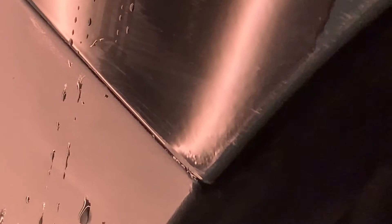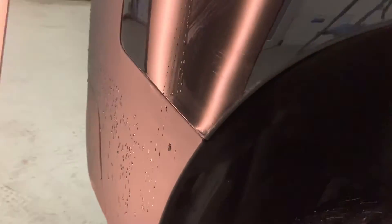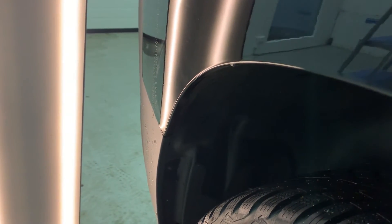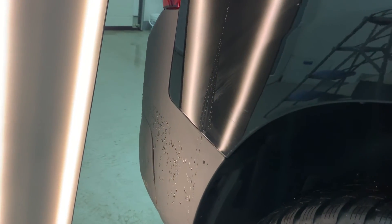I got the dent out — it still has some poke marks in it, but they need to be sanded out and buffed out, and they're gonna go. I just want to show you how close to the edge I was able to push. Look at all those poke marks right next to the edge — see how close I was able to push with that tool. The dent is flat; you just need some sanding and buffing and it's gonna be a really nice repair.